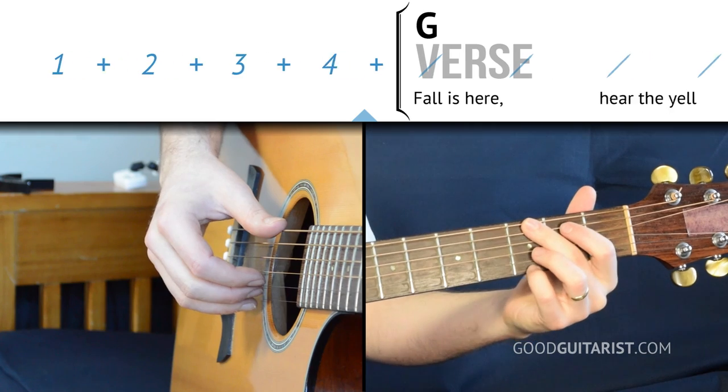Then you do that one more time and you'd be on to the next verse. Now that we've figured out all the little bits, let's practice putting it together — we're just going to play along nice and slow and go through the verse of the song.